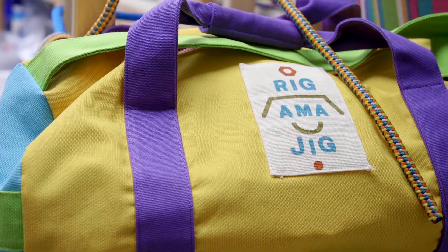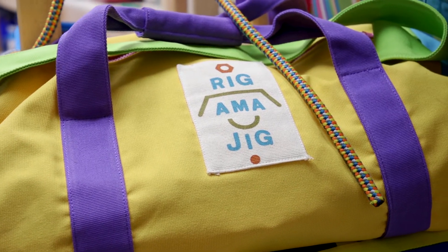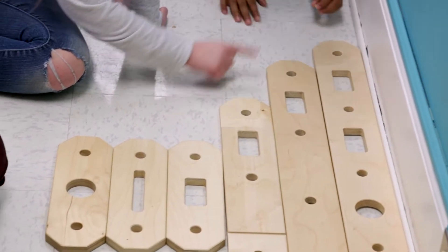We are excited at RS Paint to have a new set called the Rigamajig. The Rigamajig is the closest thing I can think of — it's like a big wooden erector set. There are really no instructions that come with it. The students are just building something from their imagination.